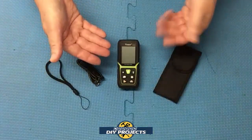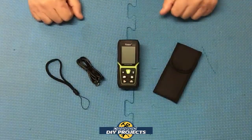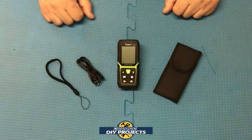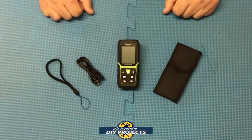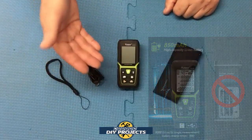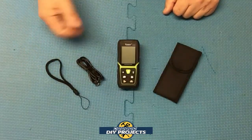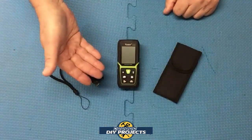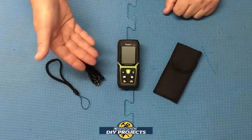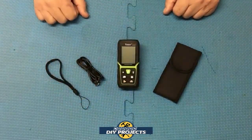The dimensions on this unit are really compact — four and a half inches by two inches by only one inch. It fits into your hand very comfortably, and the weight is only 1.8 ounces, so less than two ounces, very lightweight. This unit is powered by a 3.7 volt, 850 milliamp lithium-ion rechargeable battery that can give you up to 8,000 measurements on one charge. It does have a class two laser with auto shutdown — 20 seconds for the laser and 150 seconds for the entire unit, so if you forget about it, it'll turn itself off to save the battery.